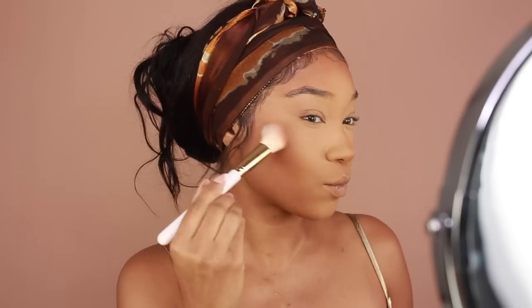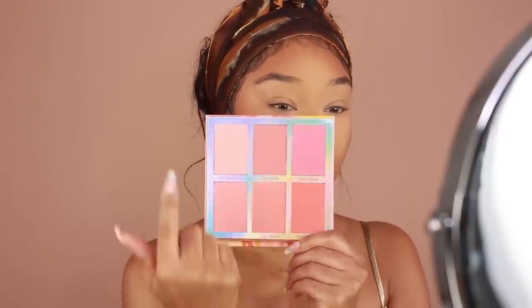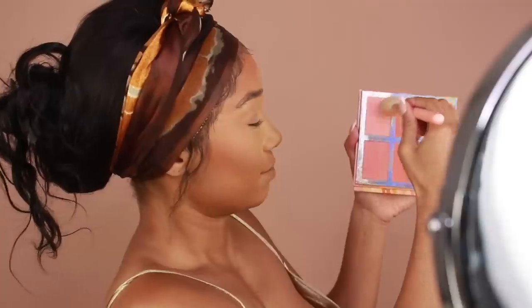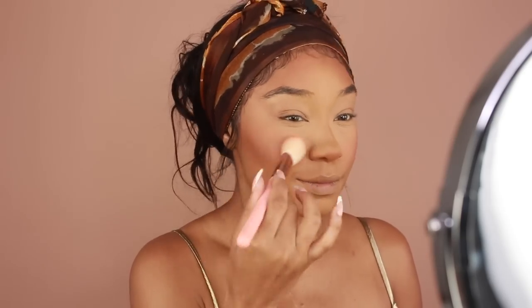I'm then going to go in with my blush. I'm using the BH Cosmetics Bellini Blush Palette. Sometimes I'll use two colors, but today I was like, just use them all — they all look so similar. So I just kind of dipped my brush into all of them and applied it onto the cheeks. I love using this blush palette. If you know me, you know I'm a huge fan of peachy blushes. I'm just going to add a mixture of those shades onto the cheeks and blend it really well into the bronzer.